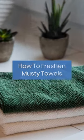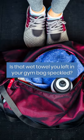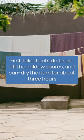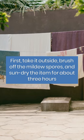Fresh and musty towels. Is that wet towel you left in your gym bag speckled? First, take it outside, brush off the mildew spores, and sun-dry the item for about three hours.